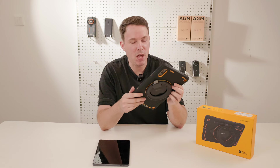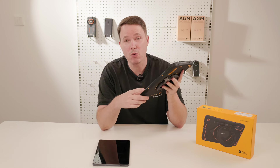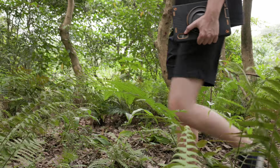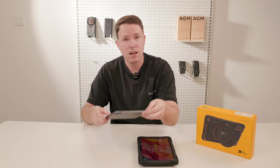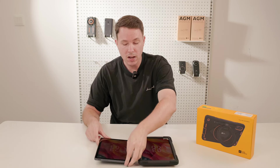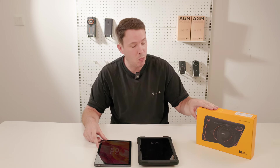So there you have it — the Pad P2 Active, another great invention by AGM Mobile. I really recommend this one because you basically get two products in one. Go on an adventure and you get the full ruggedness you need. Chill at home, disassemble the case, and you get a regular-looking tablet — super convenient. If you want to get yours, visit our website at AGMMobile.com. Have a nice day and see you next time.